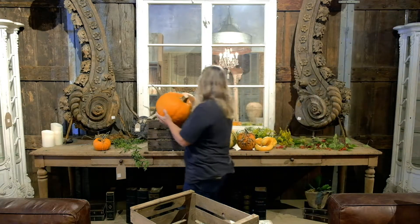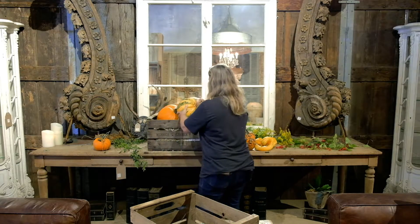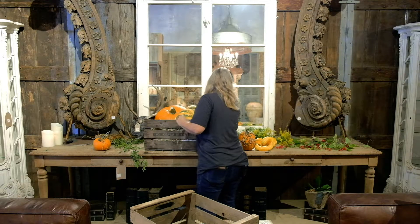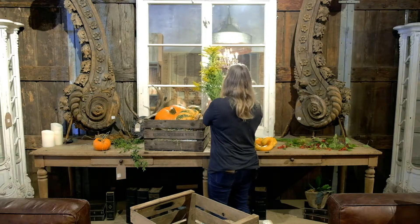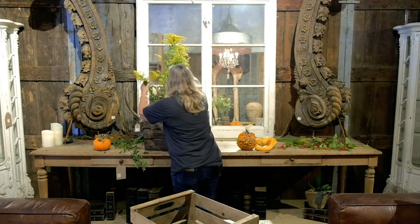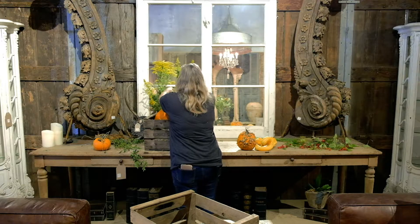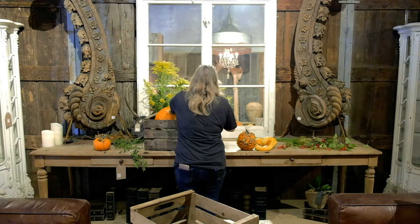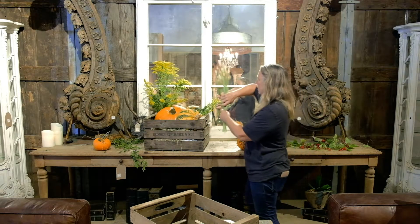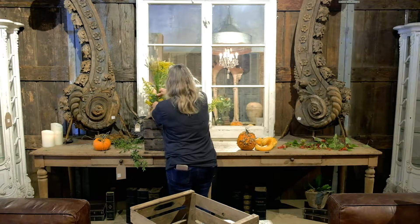I'm going to take and add some pumpkins to my crate. We can add some of the fresh stuff that we just picked from outside. It just adds such a wonderful color and you can do so much with it. Fernando was so nice and he picked these for me because he knows I love this stuff.